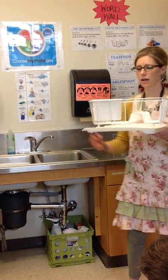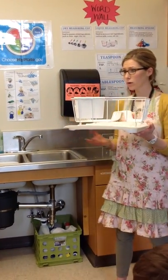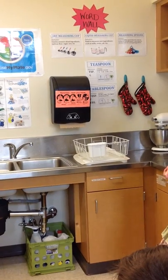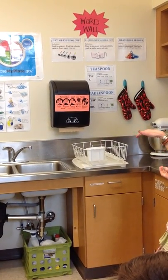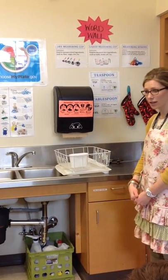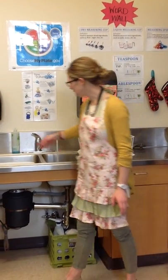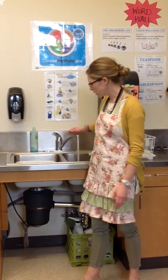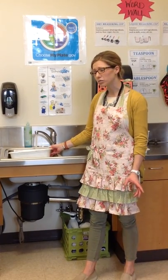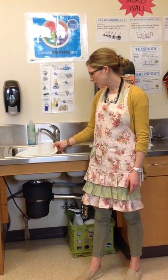The drying rack has a little lip right here, kind of curved — that's where the water drains out. If you set it flat on the counter, the water will go onto the counter and eventually onto the floor. Make sure the lip of the drying rack is going into the sink. We turn on our water, make sure it gets hot, do about a one or two second squeeze of soap, and fill the bucket about halfway. It should be soapy and bubbly.